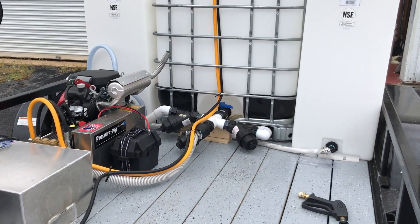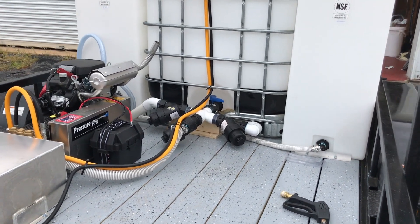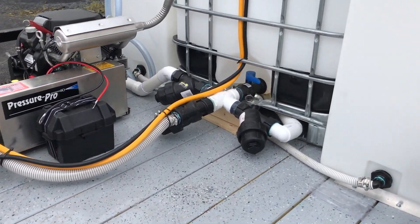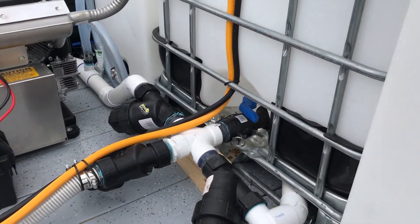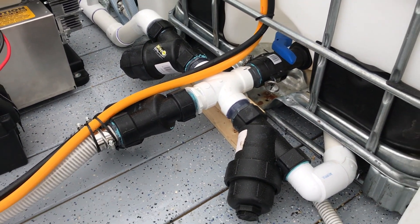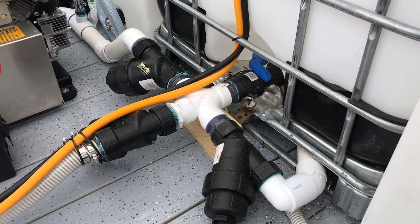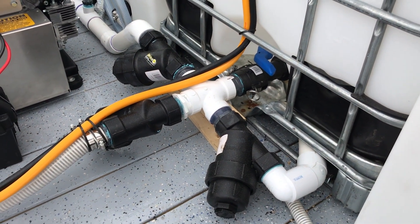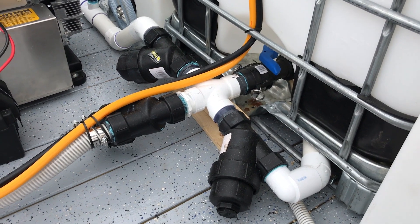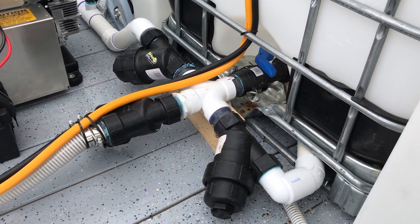We now have our water distribution manifold system set up that's gonna supply water to all of our pumps or any of our tanks that we need. We're a little bit filter happy and we don't deny that. Anytime you have pumps faulting out or specs of anything getting into the system, if you stop your job for an hour trying to fix that, you'll be filter happy as well.